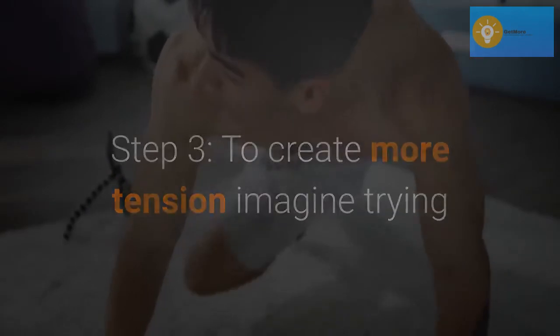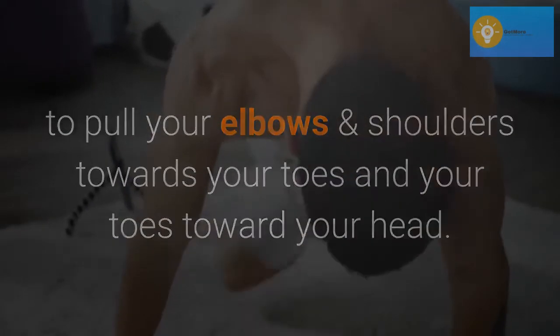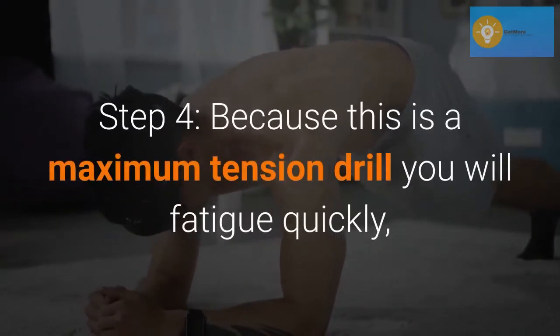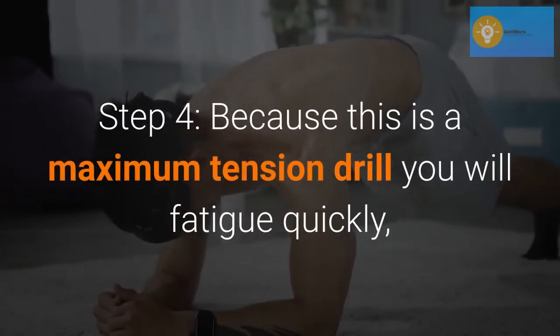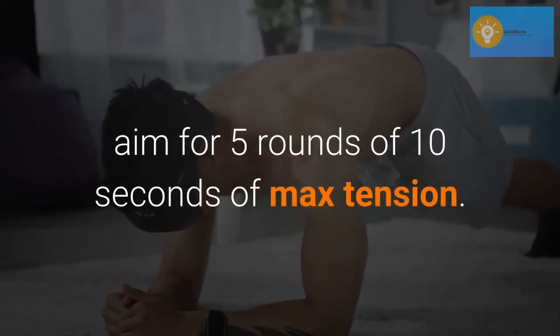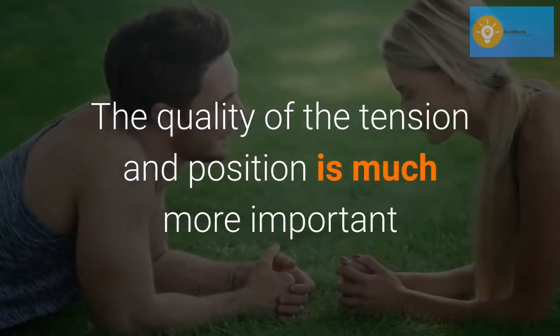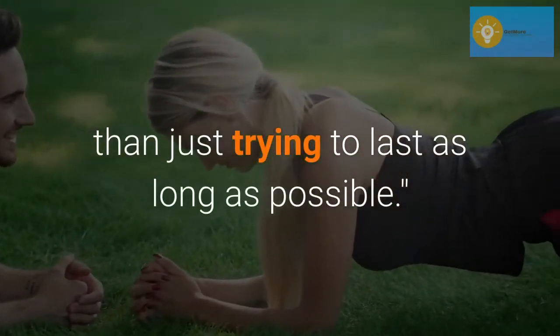Step 3: to create more tension, imagine trying to pull your elbows and shoulders towards your toes and your toes toward your head. Step 4: because this is a maximum tension drill you will fatigue quickly, aim for 5 rounds of 10 seconds of max tension. The quality of the tension and position is much more important than just trying to last as long as possible.